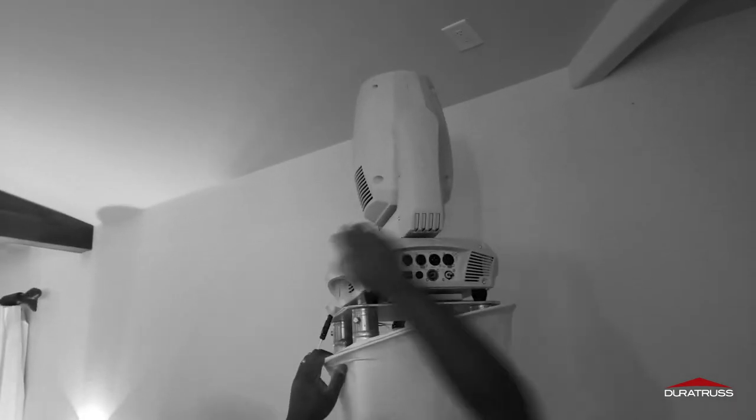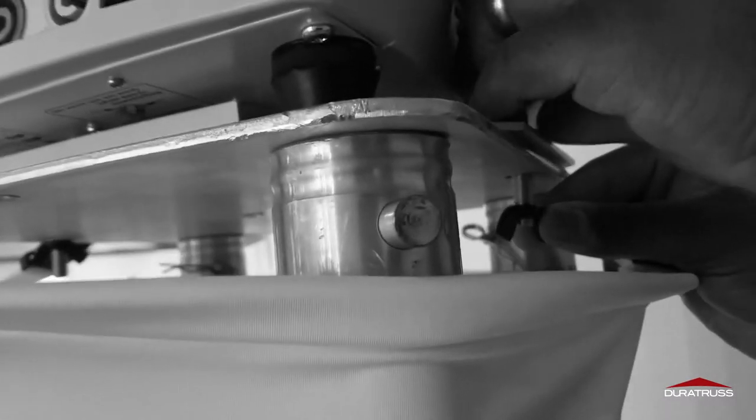For horizontal truss, you can't use it — it will kind of look funky. But for vertical truss, absolutely, it looks really good.